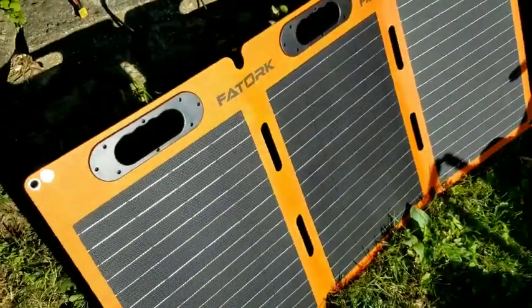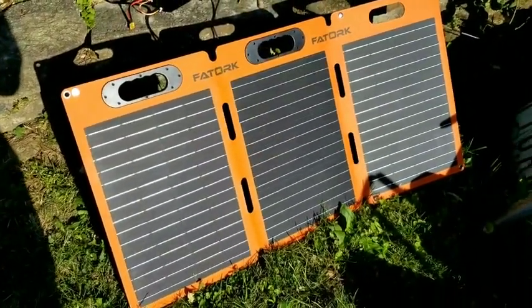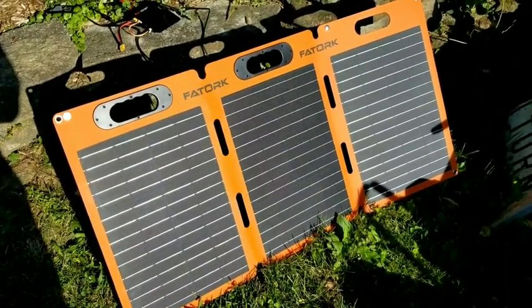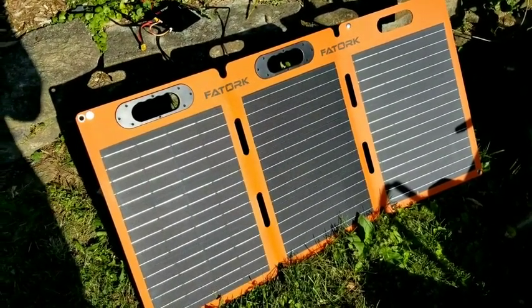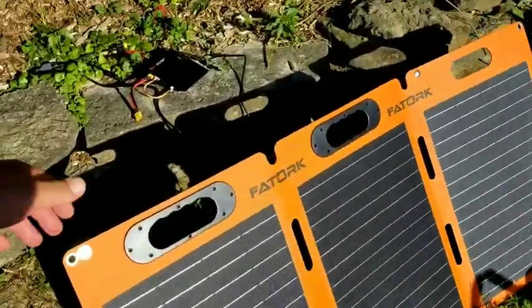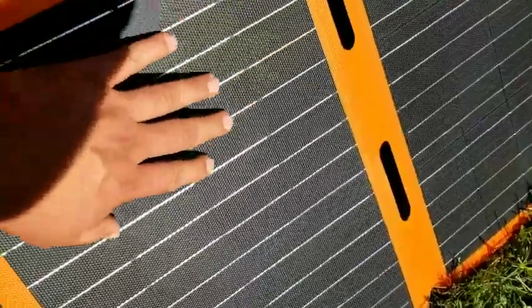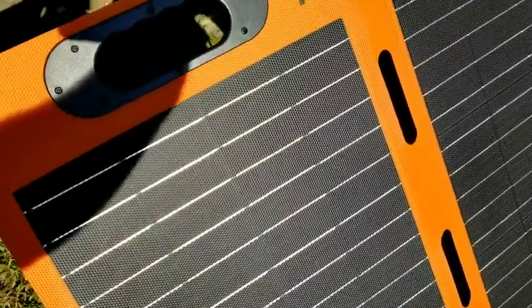Overall, I can say that these panels are extremely portable. They would be awesome for any kind of backpacking trip, camping, RV. You can use them on a boat to keep everything charged during the day, or on overland trips. The handles, light weight, and tripod are great features, and I really like this material on the front — it's going to give a lot of protection to the solar panels over time.